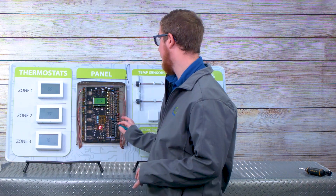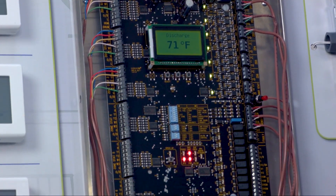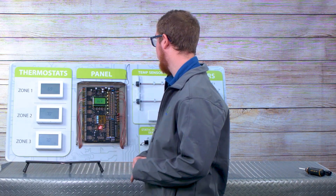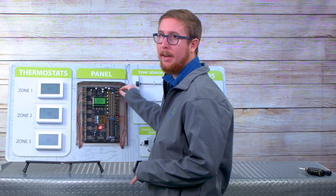On the ZP6 ESP, you'll see on the left hand side here, these are your six thermostat input terminals. On the very top right hand side, that's where you're going to input your 24 volts from your transformer. It will require a separate transformer, so do not use your equipment transformer when installing this zone panel.